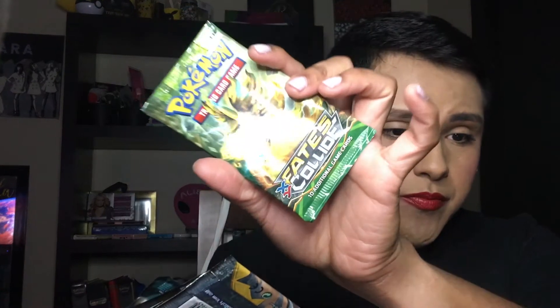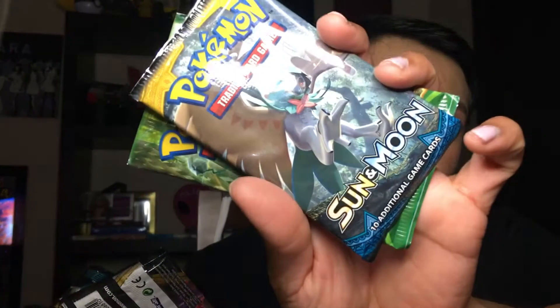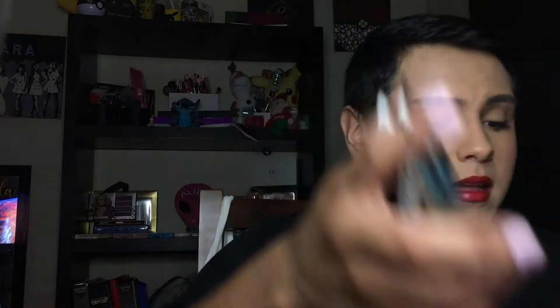We have a Fates Collide, a Sun and Moon Base Set, two Darkness of Blaze, and a Rebel Clash. We're going to go ahead and open the older ones — the X and Y Fates Collide. I honestly don't know what this Pokemon is called. I didn't really get back into Pokemon until last year, and before that I stopped watching around the Diamond and Pearl series.